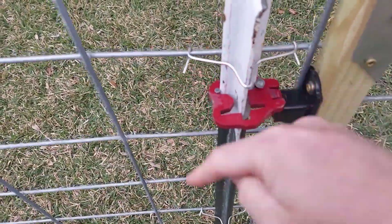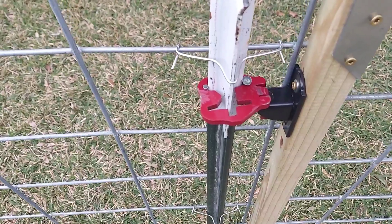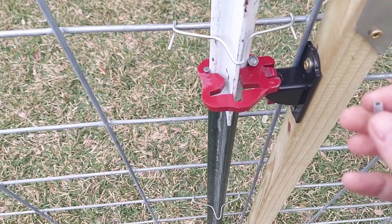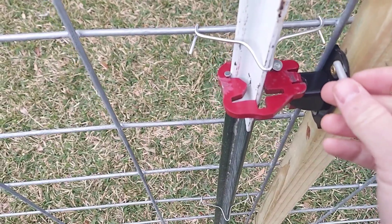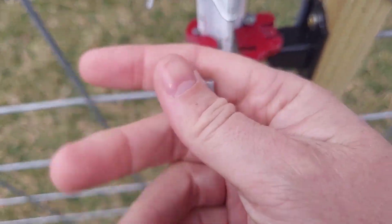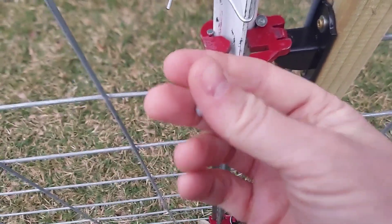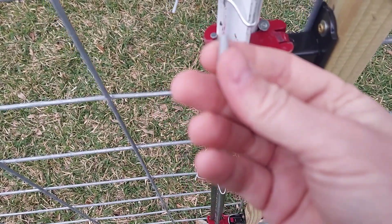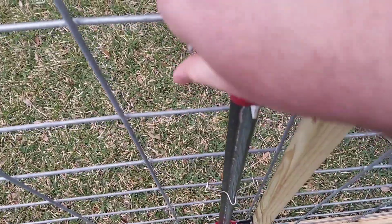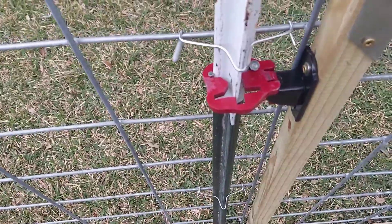If I was to do this again, I would have flipped the T-Post the other way so the pointy part isn't facing towards us — I don't want my baby running out here and scratching himself up. So I got a pack of these little vinyl tips; they're for covering your dishwasher rack. I got them on Amazon, a bag of 100 for $7, and they slide right on there because it's an eighth-inch inner diameter.